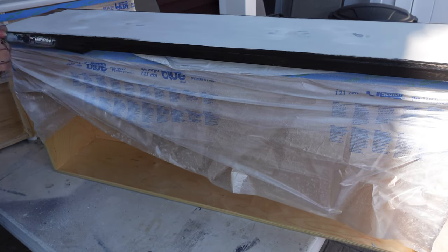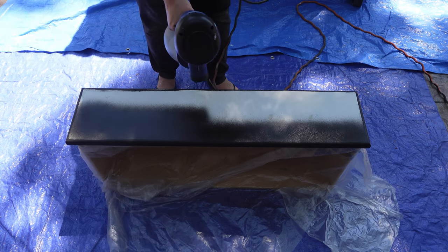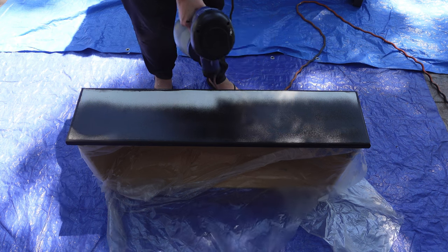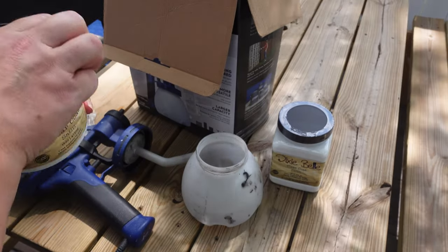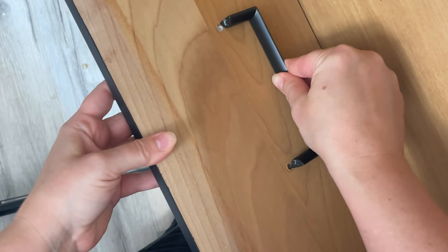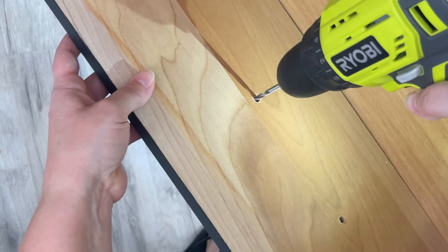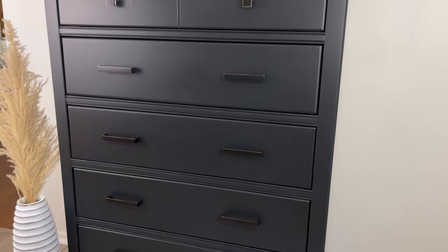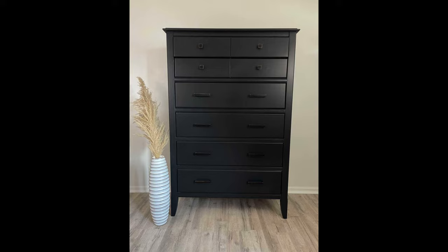I'm going to seal this piece with Dixie Belle's clear coat in satin, and I love the sprayer for clear coats — that is by far the easiest thing to do, and it looks so professional. I learned so many lessons working on this piece, and unfortunately I'm not going to make my money back on it — I put way too much time and effort into it. But I learned from my mistakes, and making those mistakes is crucial sometimes. I never even had to Bondo the holes in the drawers because the hardware I ended up going with fit perfectly, so I had to re-drill the holes. Here it is, all finished. It didn't go as planned, and I won't be able to sell it for as much as I'd like, but I learned a ton of lessons, and I hope you did too. I hope you can learn from my mistakes, because that makes it all worth it.